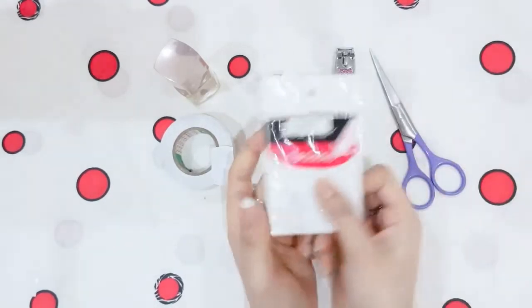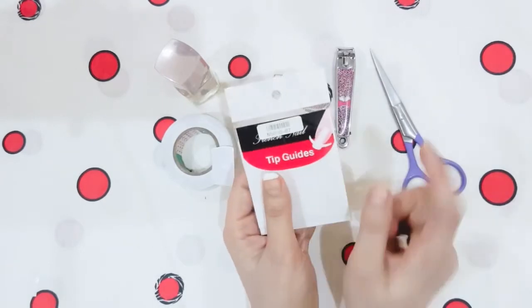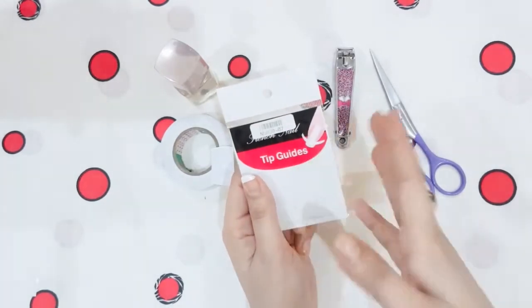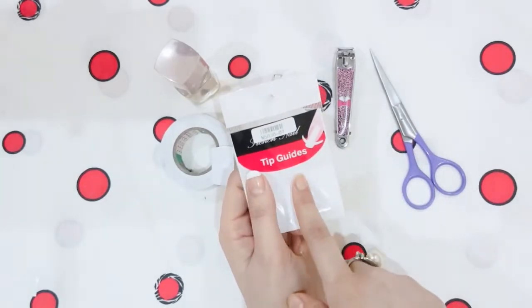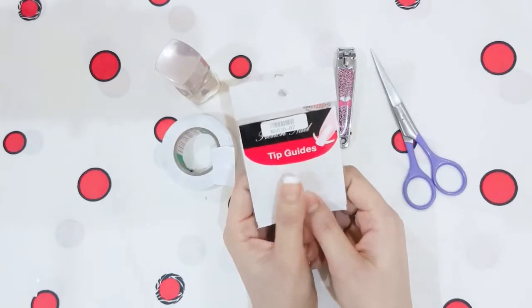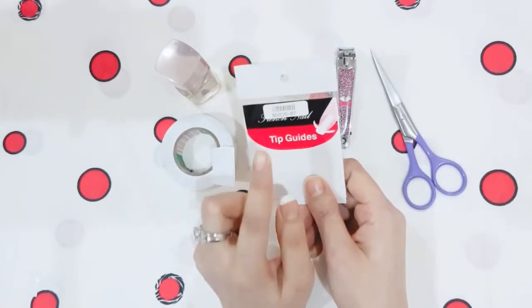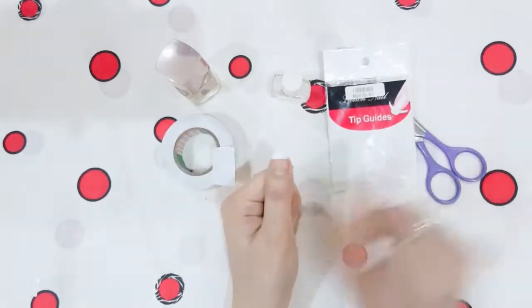But if you want, you can also purchase tip guides — this is also a very good option and is easily available in the market. If it is not available near you, I will mention the link below. I paid for 5 sets at 150 rupees, so it is very reasonable. If you don't want to purchase, you can also do the DIY cello tape method.